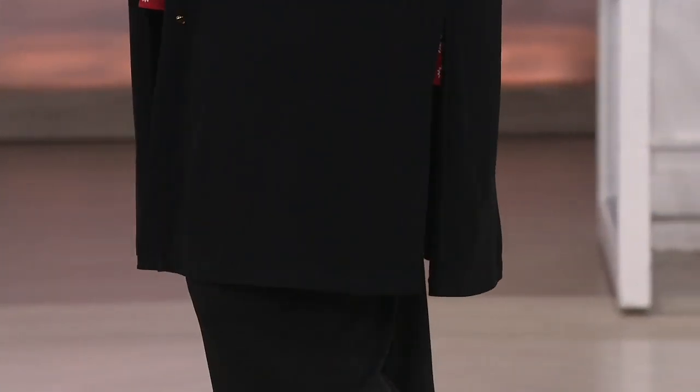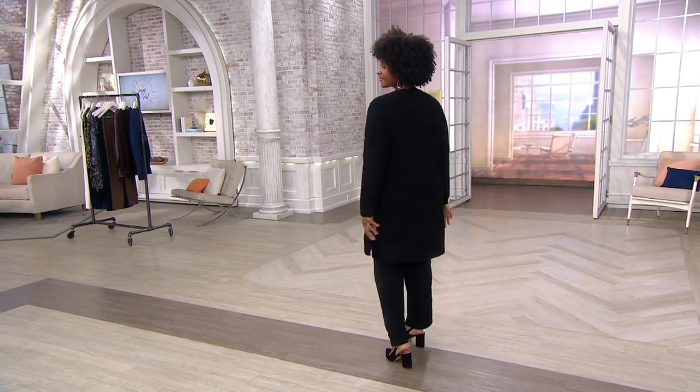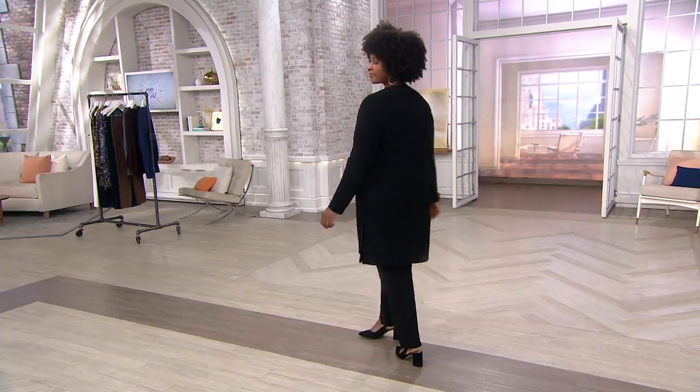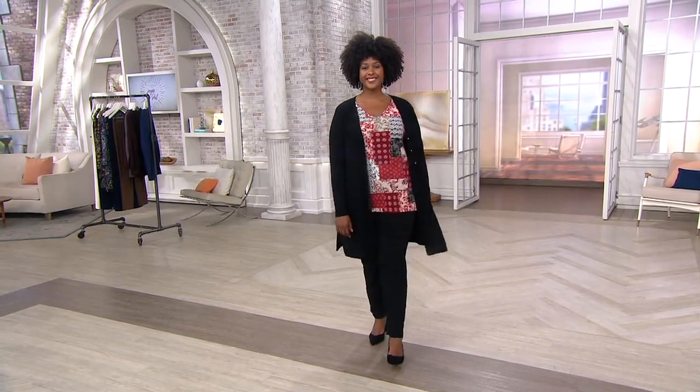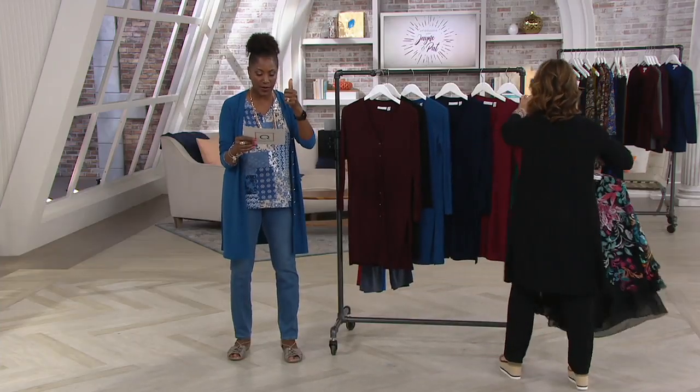Really excellent pricing here for a duster-length cardigan — under $60. Five or three easy pays of $19.83. If you're shopping with your Q card and you want to elevate that easy pay to four, feel free to do it. Shop with that Q card right now.